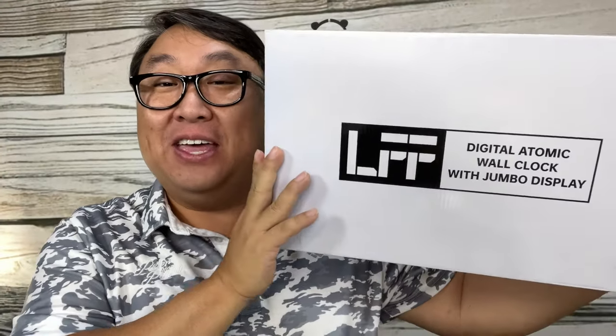If you like giant clocks and hate setting the time, you're gonna love this. What's happening, Panda Nation? Peter Von Panda here. This is a giant digital wall clock — and what's important is this: it's atomic, which means it will blow up and level everything within a 15 mile radius of your home. Just kidding.